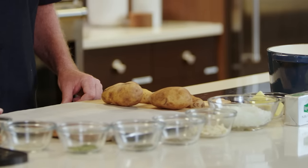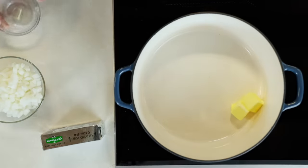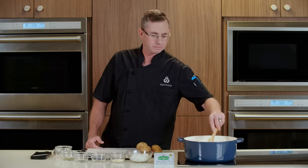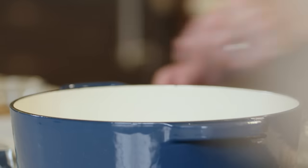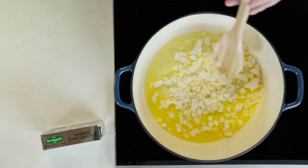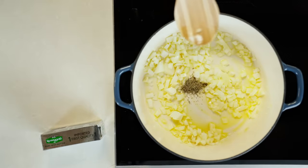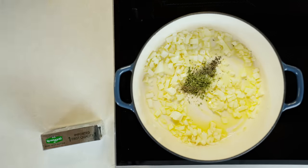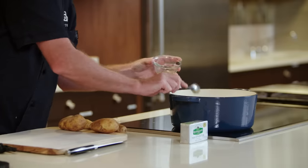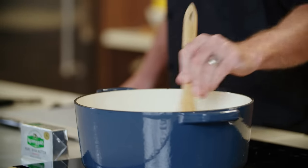Now that our turkey is brined overnight, we're going to start on our scalloped potatoes. We'll start with some butter, let that melt, and then we'll add some diced onions and garlic — let that sweat a little bit. Now some dried herbs: thyme, basil, chives, some Greek seasoning, and some whole grain mustard. We're going to let this slowly sweat while our vegetables soften, which should take about six to eight minutes.